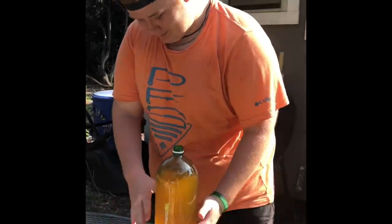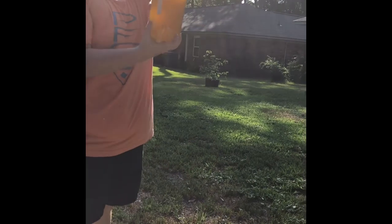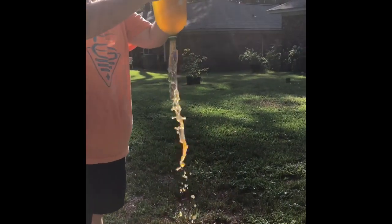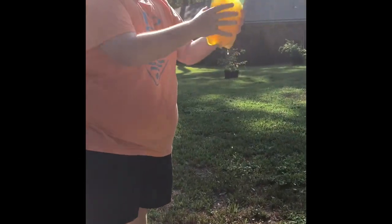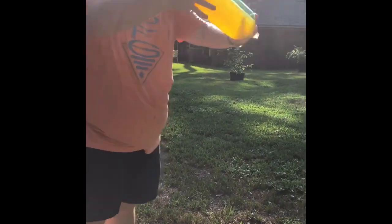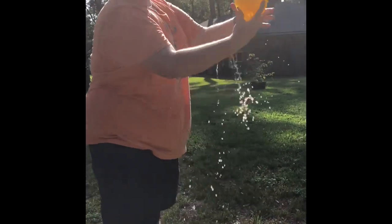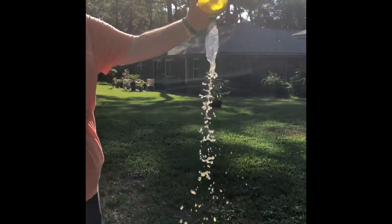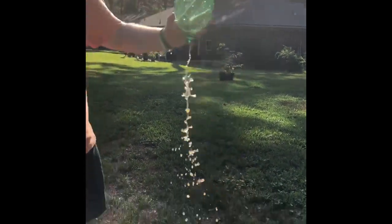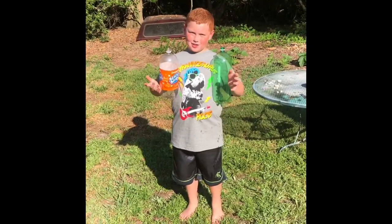This is my brother Chris. And he's going to try to do something cool. One, three, two, one, go. It's not working. I got it.